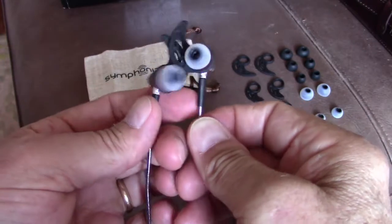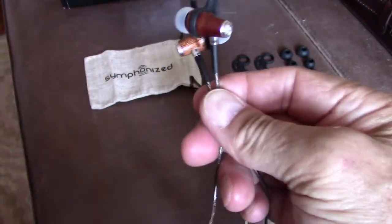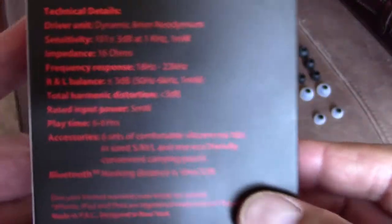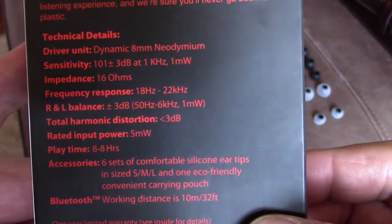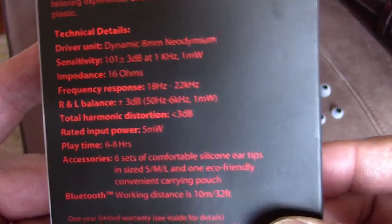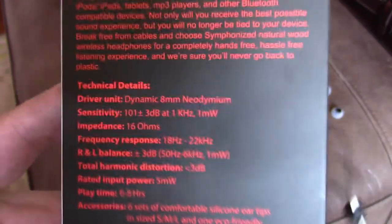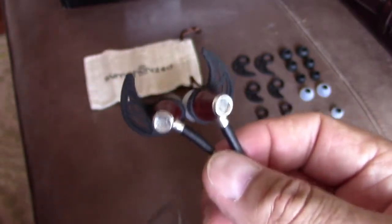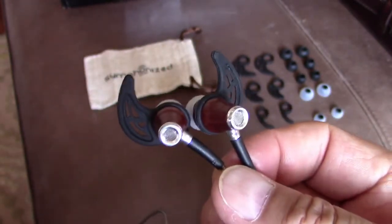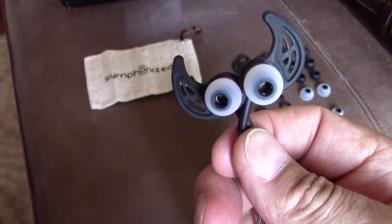I have to be honest — I was super surprised at how good these sound, much better than I was expecting. The specs are pretty impressive too: the frequency response is listed as 18 Hz to 22 kHz. The bass response on these is impressive.